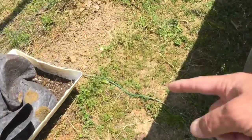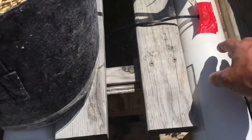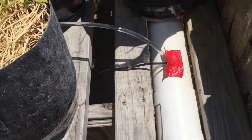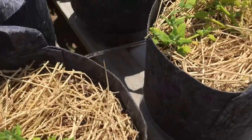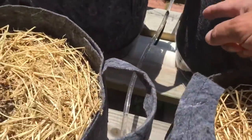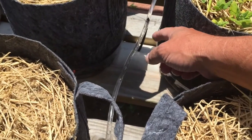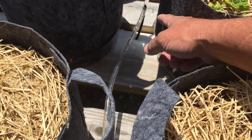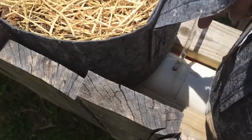I put a recirculating pump — a little aquarium pump — in here, and it's going to pump from that side. I utilized some drip irrigation pipe to put a little stub out into the center, and the rest of it goes over to this side, so it's going to circulate all this goodness.